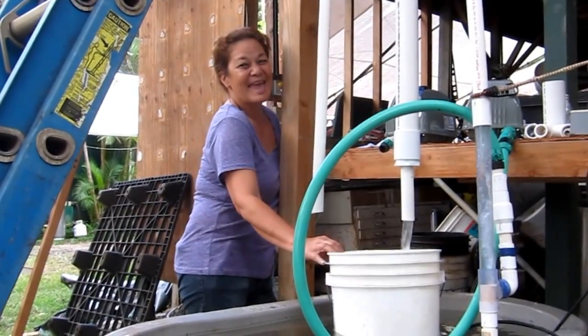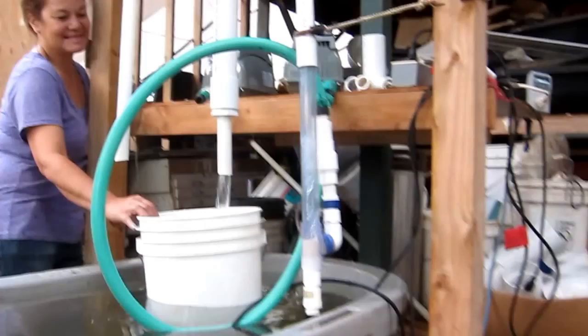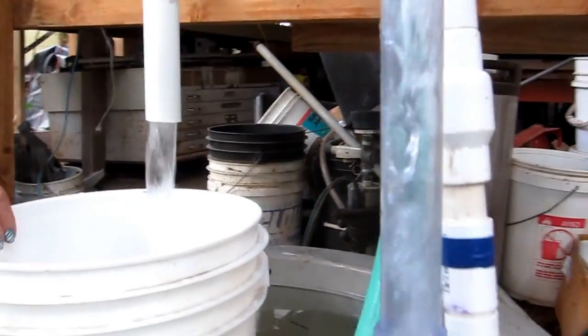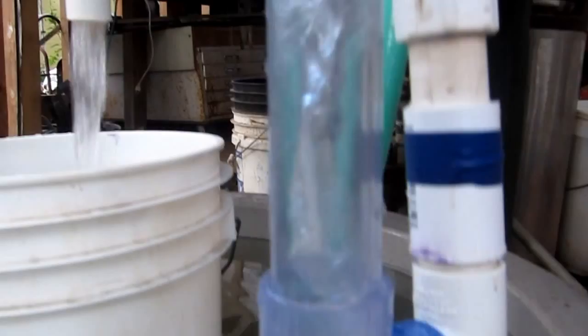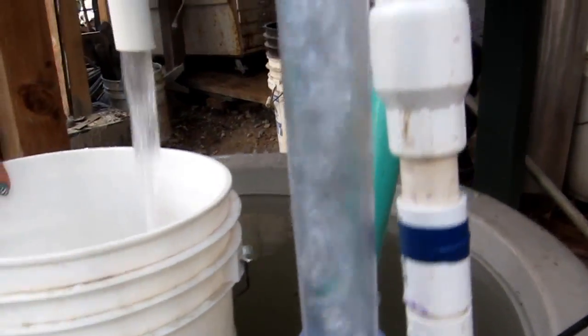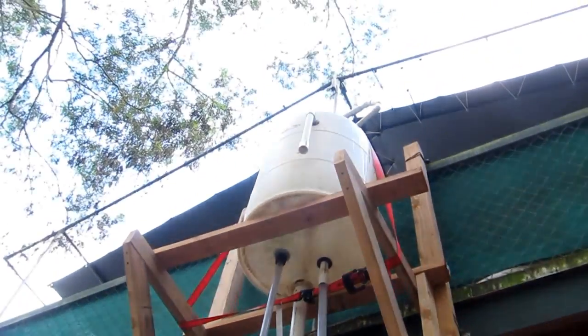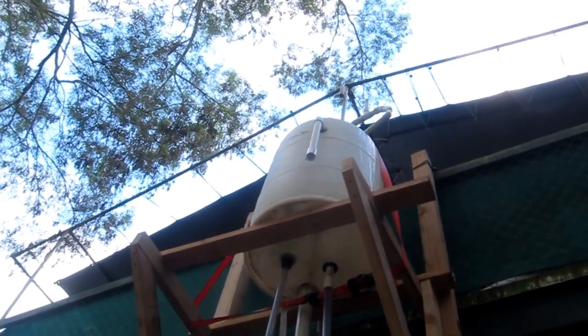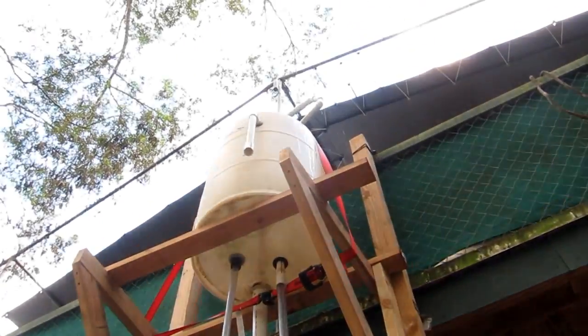We've got Miss Natalie here, smiling, filling up a five-gallon bucket. There's a little water pump running — a 22-watt submersible pump down inside the tank, size of your fist. It's running the water up good, five feet over deadhead. Deadhead is that little blue pipe there — she's running a good piece past that.